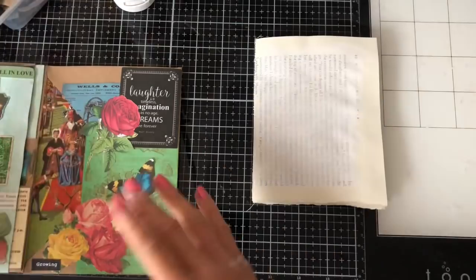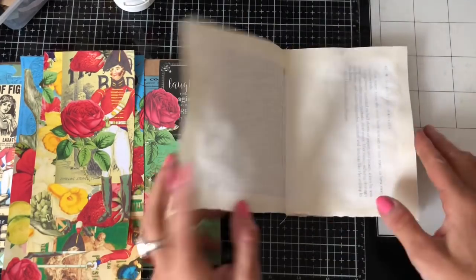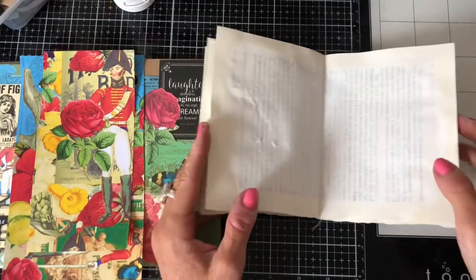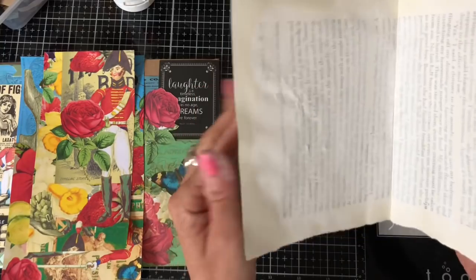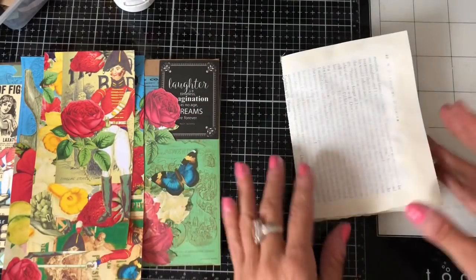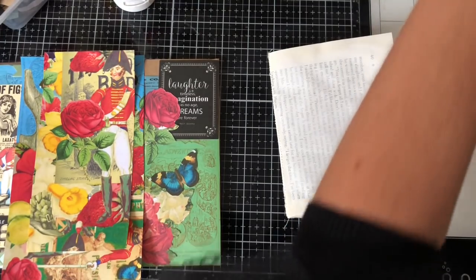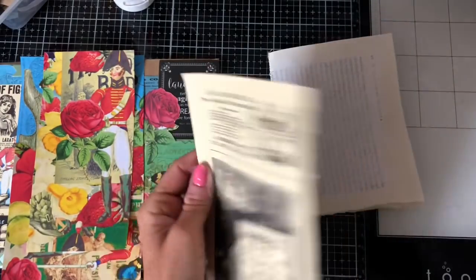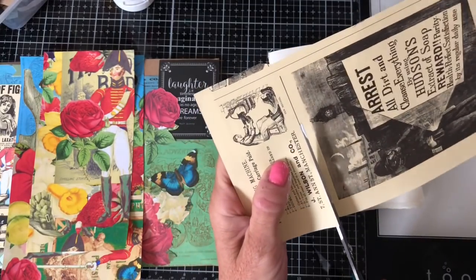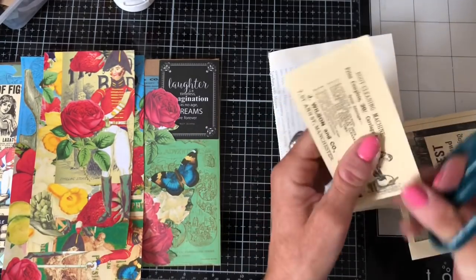Now we can get decorating - we want to tie it in with our folio. I don't want to put things on every single page because this is your journaling space. I noticed my heat tool was too close to the gesso and it's bubbled up a bit, so I'll try and cover that up. I want to leave some journaling space as well as making it look pleasing to the eye, so I'll pull in some of the similar things we've been using for the folio so it ties together really nicely.